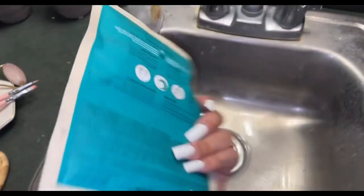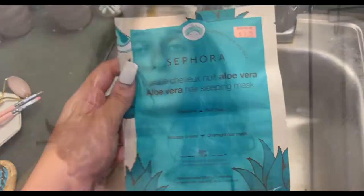It's aloe vera. You sleep in it — it actually comes with a shower cap. So we're just gonna try it and see how this goes. First thing you wanna do is brush your hair. It doesn't say to brush your hair, but for me, in common sense, I'll just brush my hair so it's not a knotty mess when you go to wash it out in the morning. So brush your hair first.